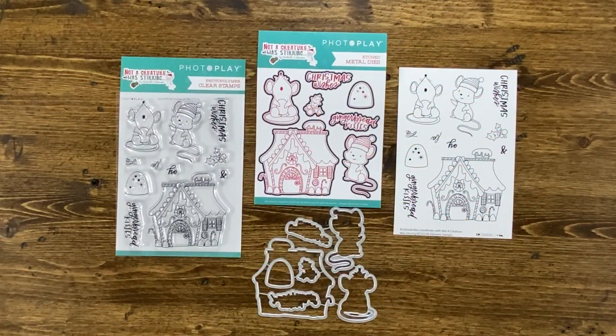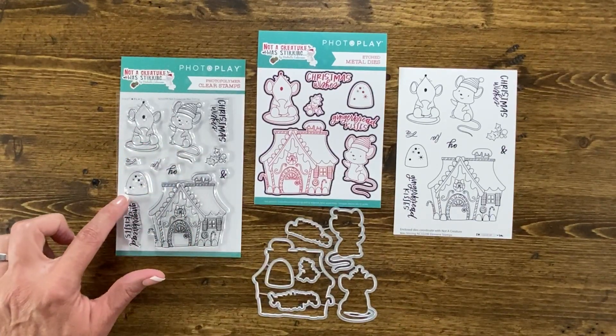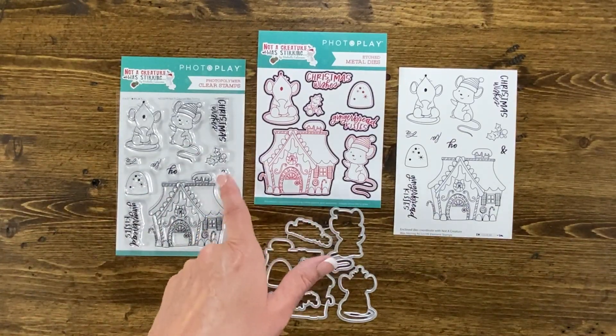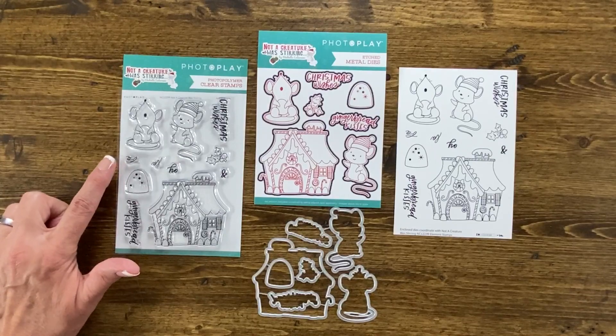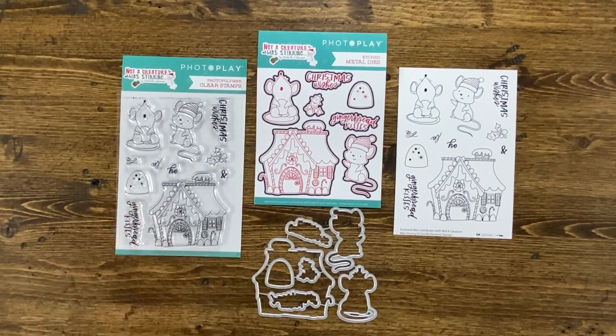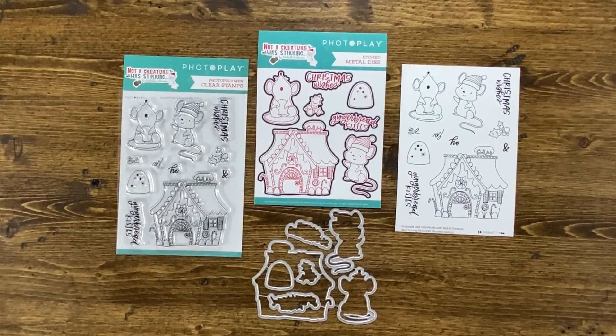If you love to stamp Christmas cards, you're going to want to check out the adorable Not A Creature Was Stirring photopolymer stamps. This stamp set includes a lovely little gingerbread house, two little mice, a gumdrop, a little 'ho' like ho ho ho, gingerbread kisses, Christmas wishes, and 'Fa la' so you could stamp fa la la all over the background of your paper. You could easily do an emboss resist with the cute little gumdrop — they're just happy little mice. This set also comes with a matching die, sold separately, that cuts out all of the larger pieces in the stamp set. The stamps would be a great addition to a traveler's notebook, cards, stationery, envelopes, and so much more.